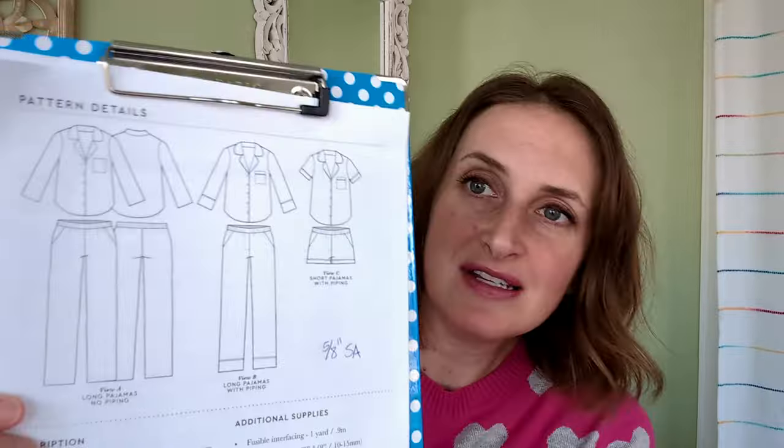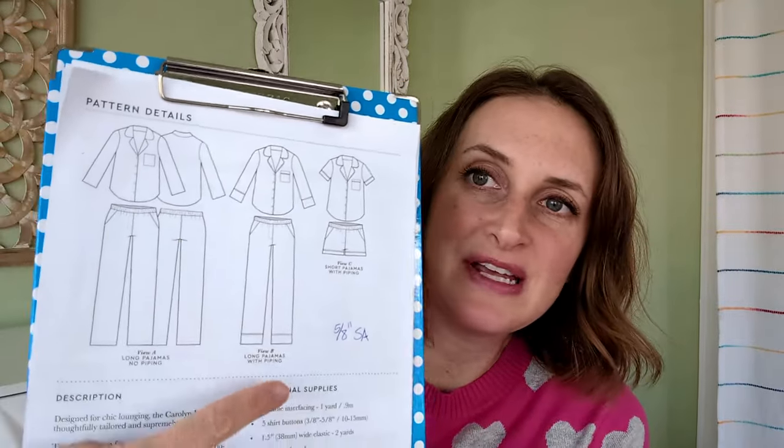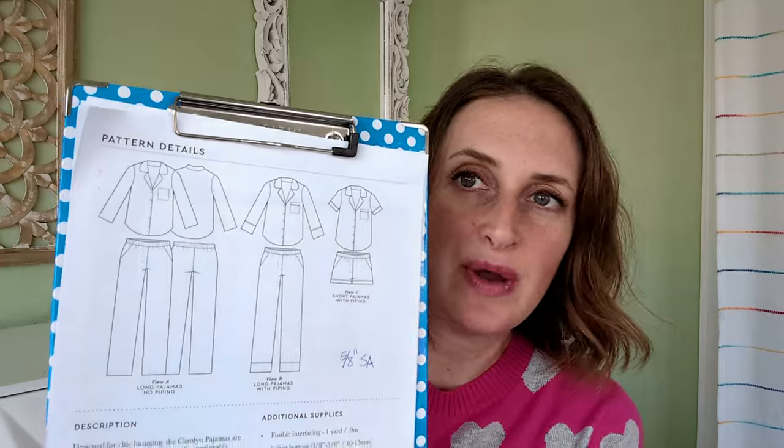The project that I completed this week is the Carolyn Pajama Pants by Closet Core. This is my first pattern with them. Here are the line drawings. The reason why I chose this pattern was because it had this piping, like a cuff with piping on the pants, and it had pockets and elastic waist.